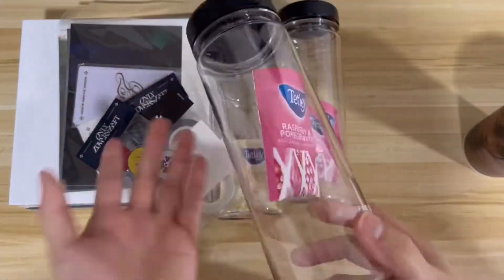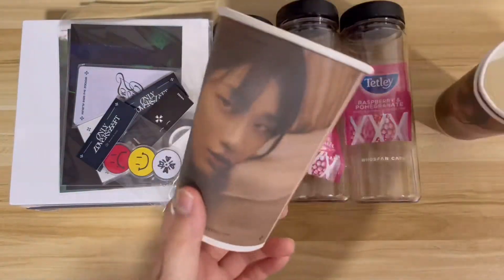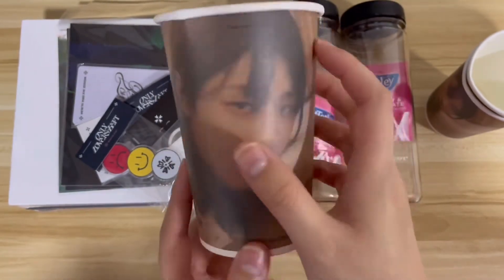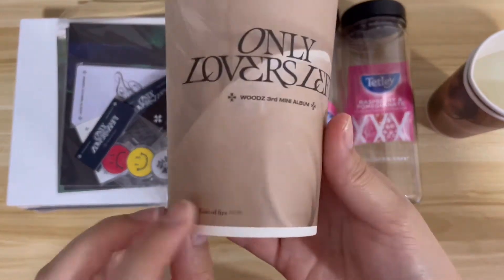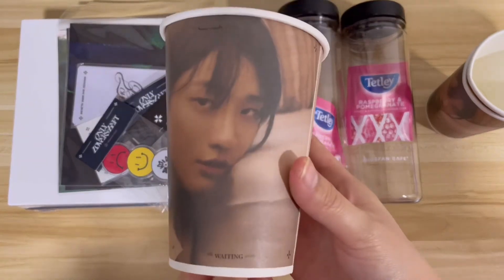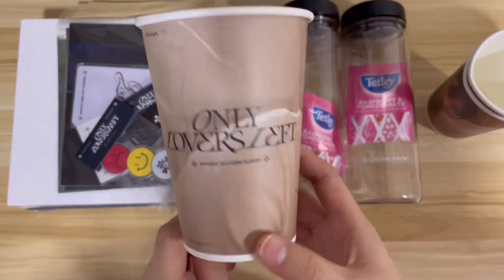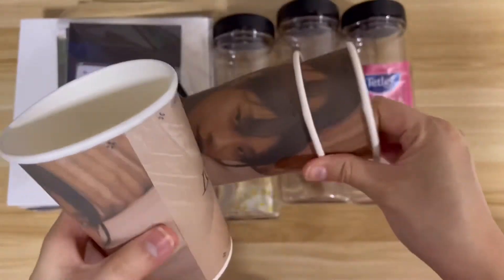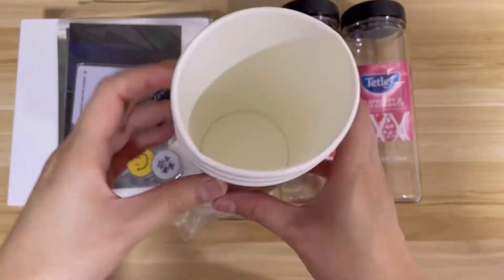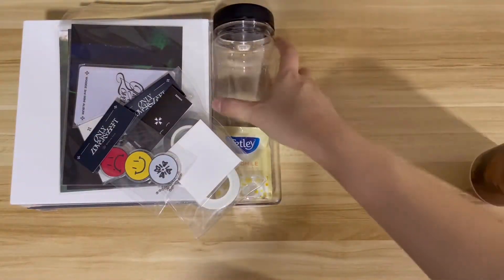It's actually a nice water bottle to be honest, and I think I'll use it. The main point here is the cup sleeve — it says 'Only Lovers Left' around it with a tracklist and a photo of him. It's my first time showing a cup sleeve on camera. I have three of them because I bought all the drinks.